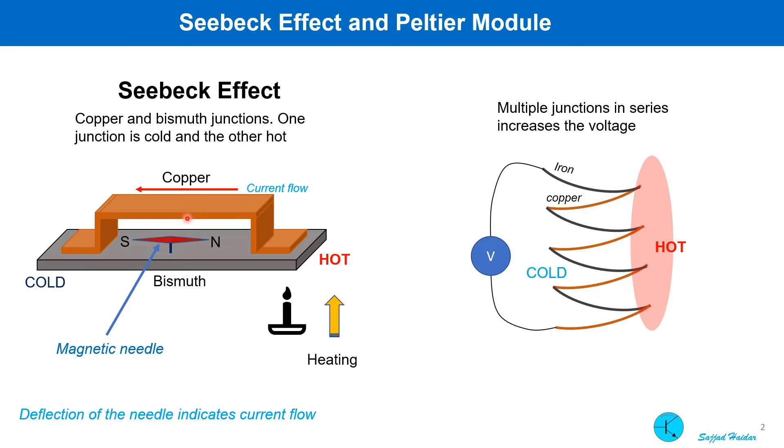Long time back, a person named Sivek first did an experiment with a copper and bismuth metal junction. A magnetic needle was also placed inside. One junction was heated and the other was kept cold. He could see the deflection of the magnetic needle once a temperature difference was created. This means there is a current flow in the circuit which creates a magnetic field, which in turn deflects the magnetic needle.